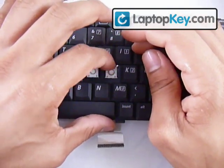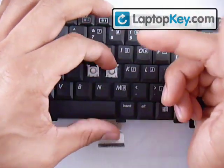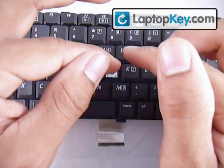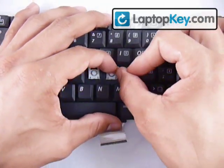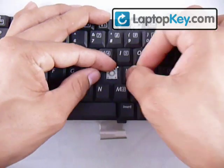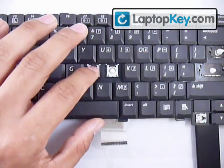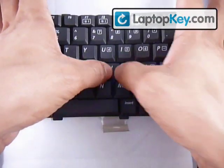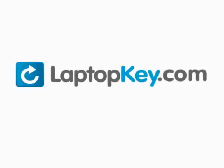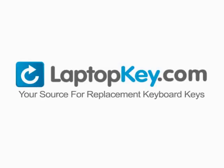Once you have that, lay the whole thing flat. Push the plastic pieces downward — not against the keyboard, but stretch the plastic pieces so that the bottom sticks can go into the bottom holes. Then push in and make sure they click. Once they do click, get your key, put it right in the center, and push down evenly on all four sides. And there you go — laptopkey.com, your source for replacement keyboard keys.